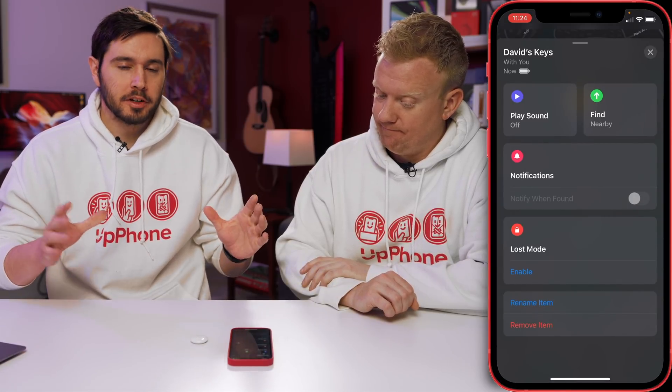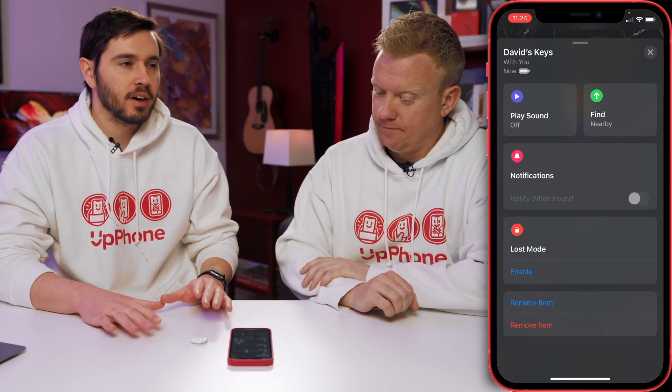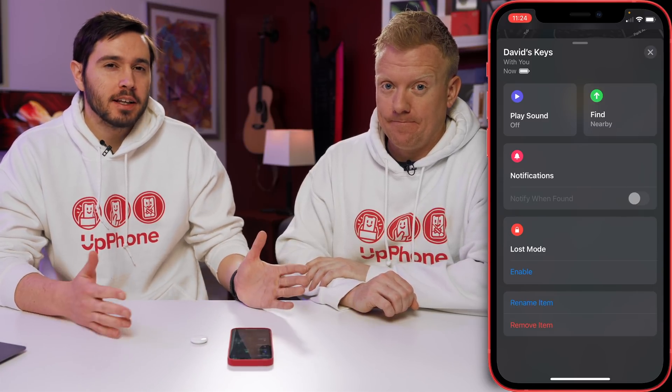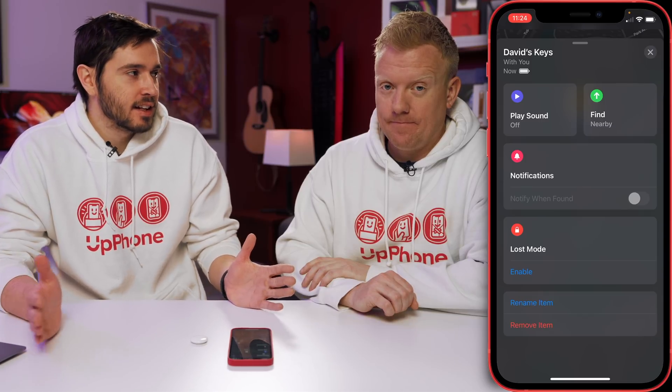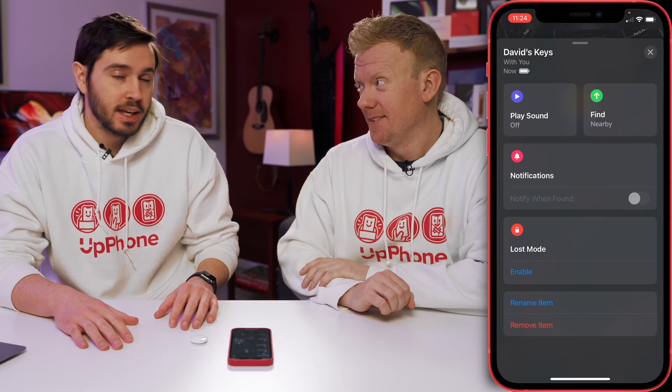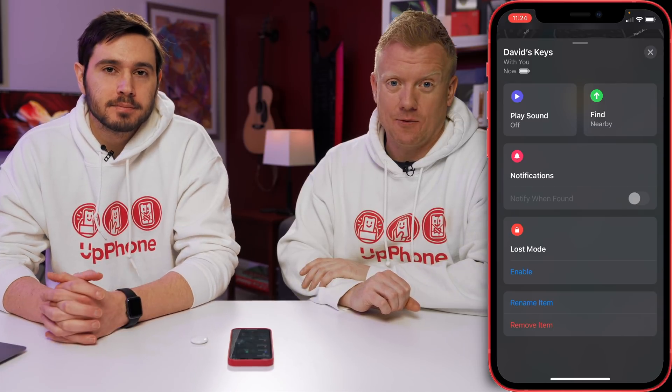One of the things people are talking about is what is the Bluetooth range of these devices. Apple doesn't publish a specific number, so anywhere between 30 and 300 feet is a good guess — that's not very specific, it's kind of a ballpark. I think we should go test it. We're going to do that later.